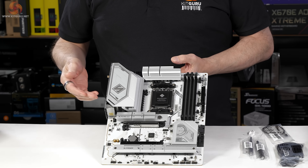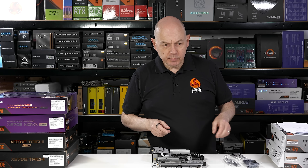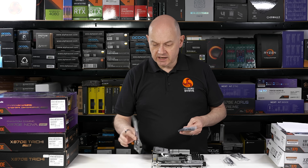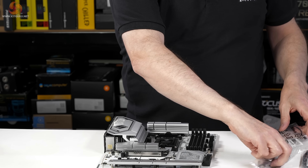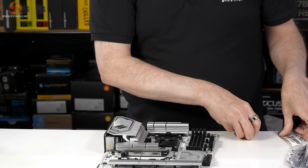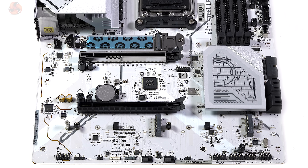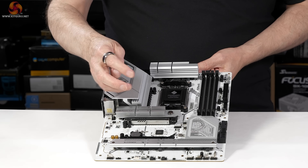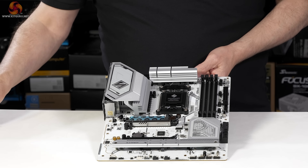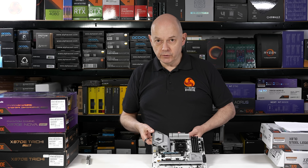Stepping up to £238 including VAT we have the X870 Steel Legend Wi-Fi. Aesthetically it looks very similar to the Pro RS with an almost identical colour scheme. You get a couple more accessories: SATA cables, velcro straps, Wi-Fi 7 antennae, a thermal sensor, and a Steel Legend keycap. The M.2 storage is slightly improved — we have one Gen 5 slot under a quick release cover, and under a screwed-down heatsink we have two Gen 4s rather than a Gen 4 and a Gen 3.